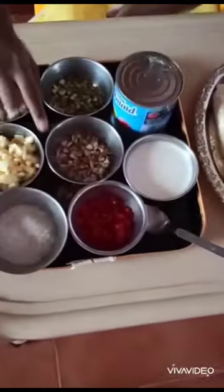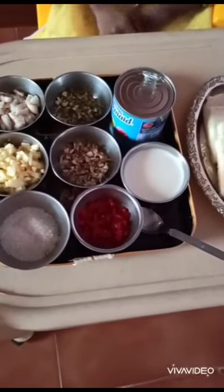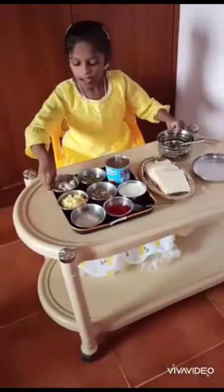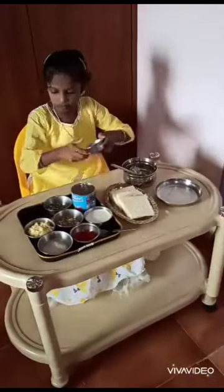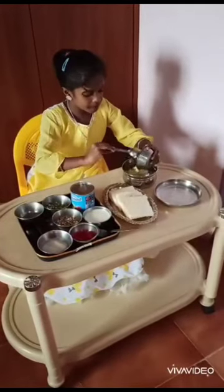I will put the cherry on top. Here we put the bread. Then add banana pieces and apple pieces.